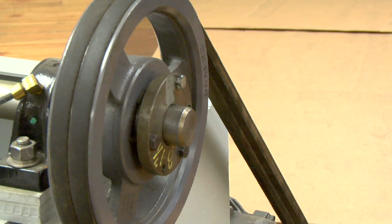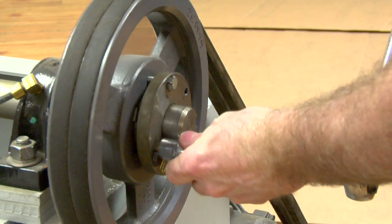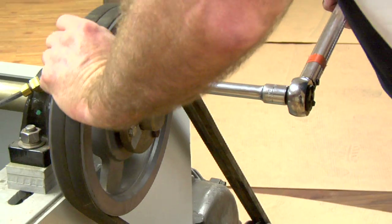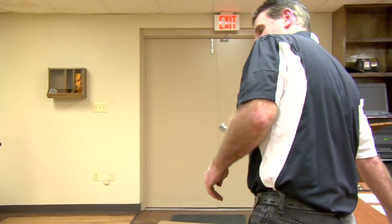You'll go and torque your bolts at 28 foot pounds. Your drives are aligned.